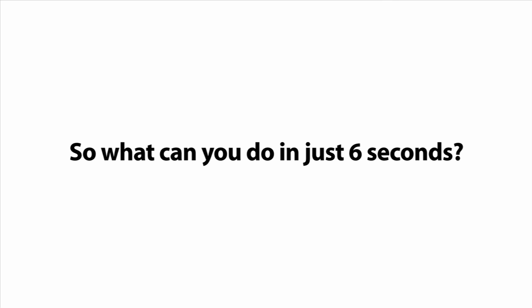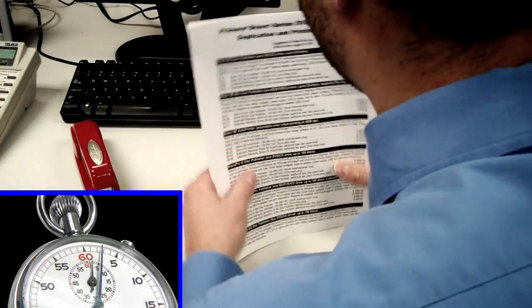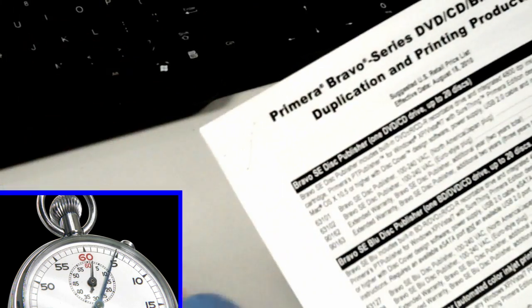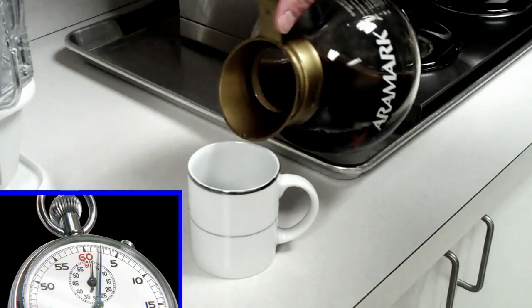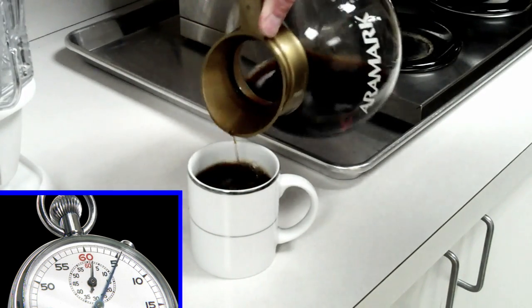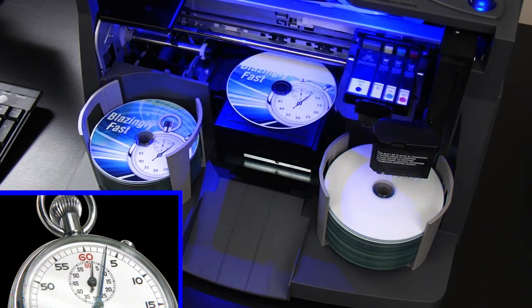What can you do in just 6 seconds? Number 1: staple some papers together. Number 2: pour a cup of coffee. Number 3: print a disc on Primera's new Bravo 4100 series disc publisher.